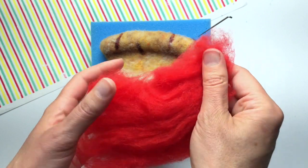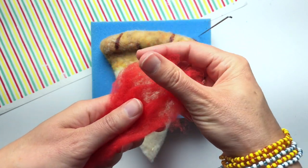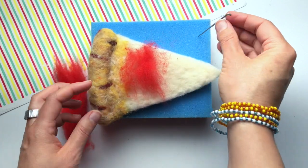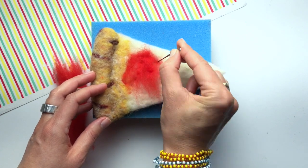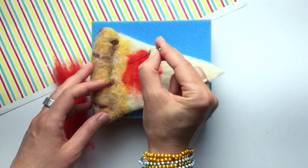This red fiber looks so dramatic compared to all the subtle colors from the crust. I'm going to attach it to the whole base of my pizza. I just pull off little short pieces, lay it onto my pizza, and attach it with the felting needle. Just like with the gold, it works better to use more smaller pieces and layer it up than to try and cover the entire slice with one big chunk.